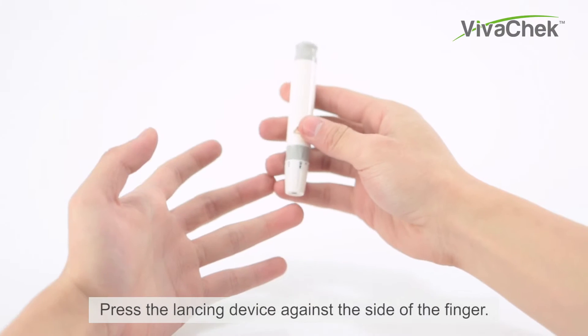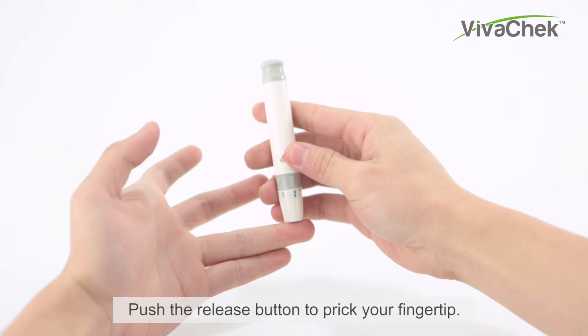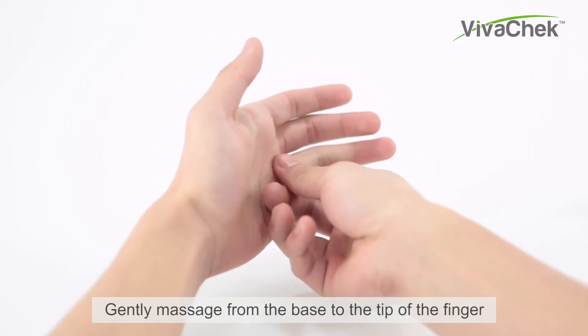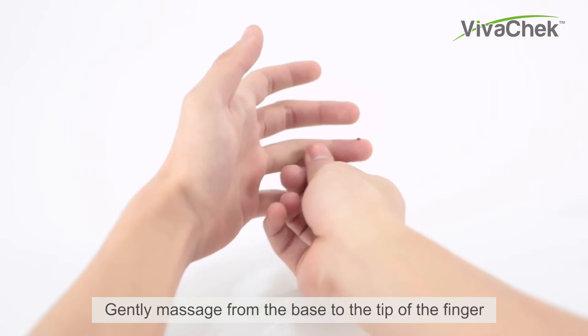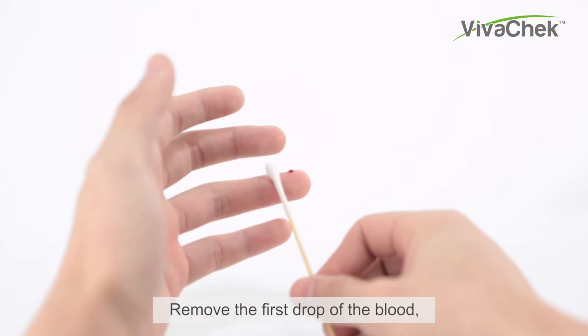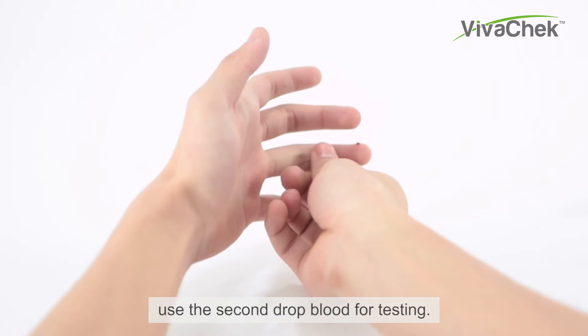Pull the cocking barrel back until the release button changes to orange color. Press the lancing device against the side of the finger and push the release button to prick your fingertip. Gently massage from the base to the tip of the finger to obtain the required blood volume. Remove the first drop of blood and use the second drop for testing.